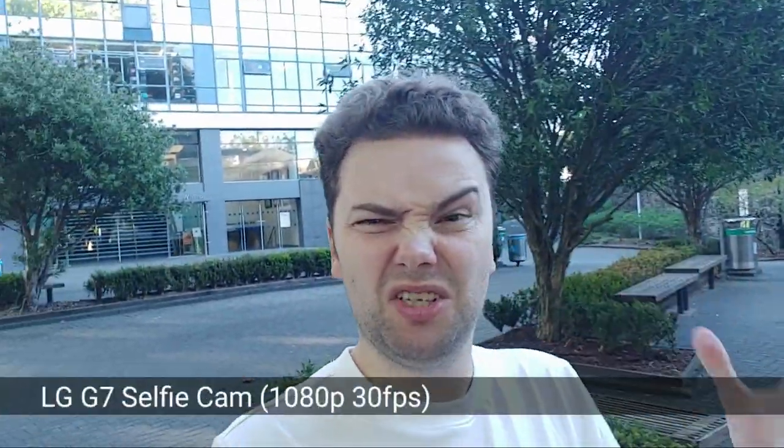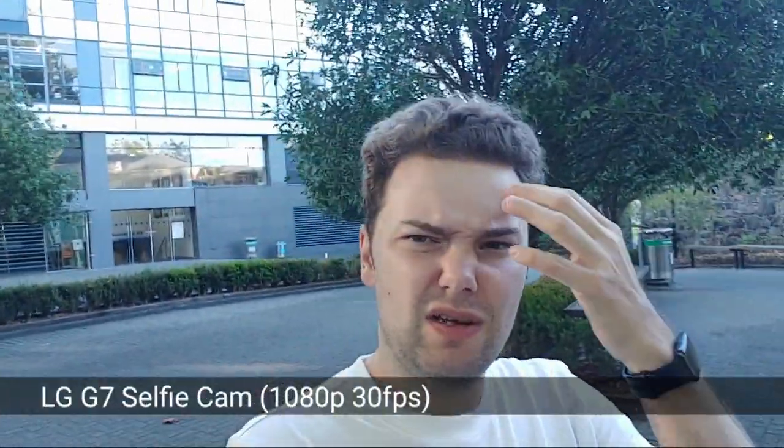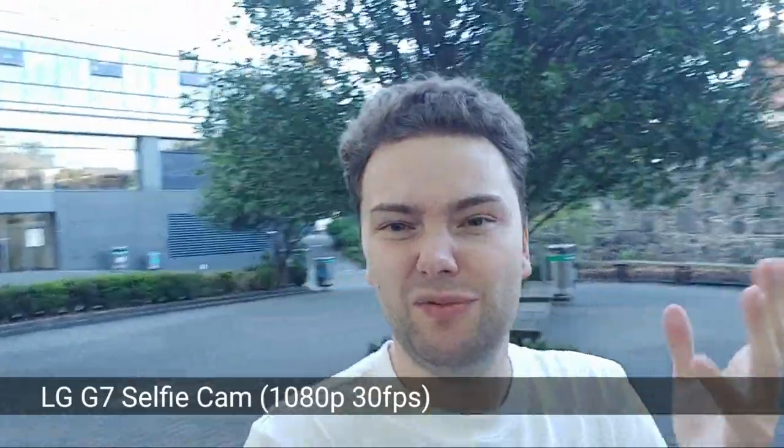So how is the selfie cam of the LG G7? You can see it's a lot cooler — I look a little bit ill, not as warm as the Sony. How is the dynamic range, the stabilization, and even the sound on the LG G7? How does it perform with the sun in the background? I think it's also pretty fine.